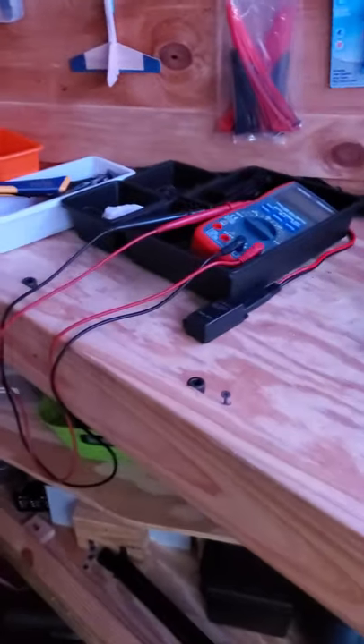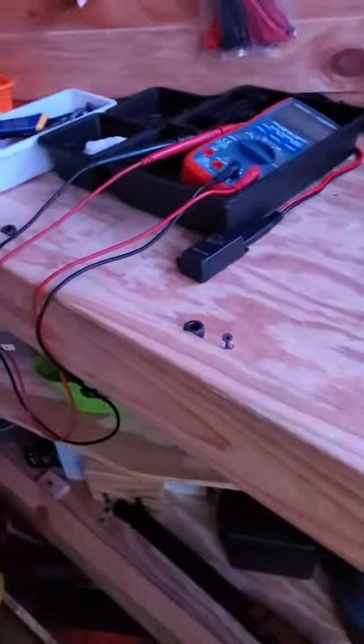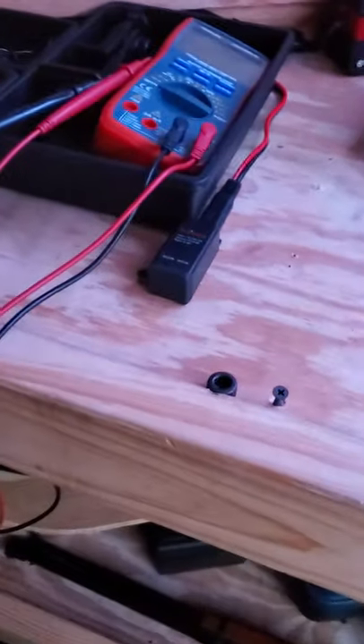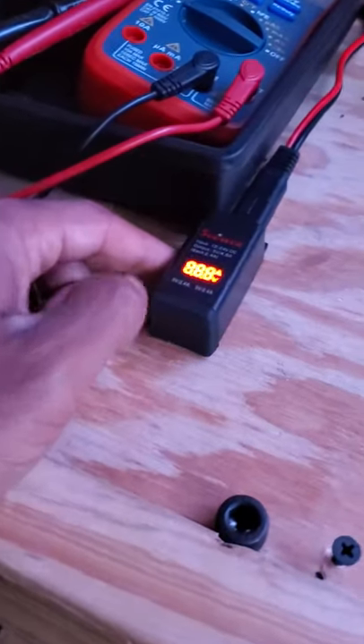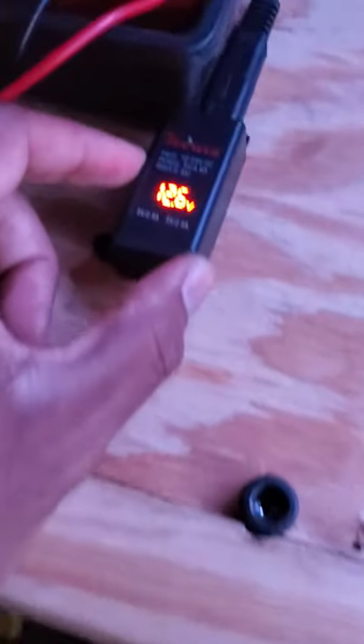Hello everyone and welcome to this episode of Trailer Upgrades. No trailer would be complete without a way to charge your phones from DC power. I've got this little box hooked up — it tells you the voltage that's in the battery.